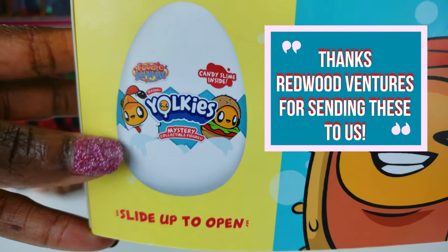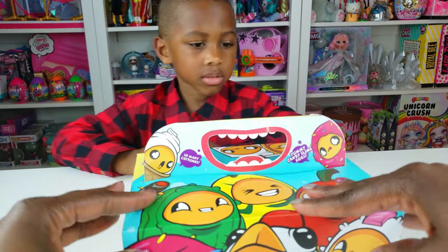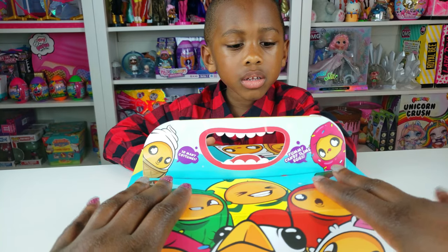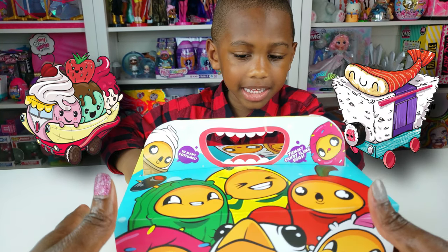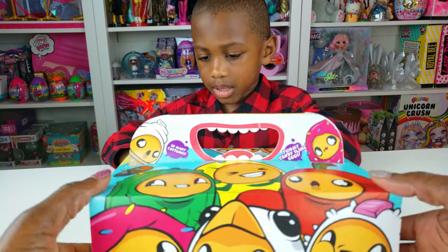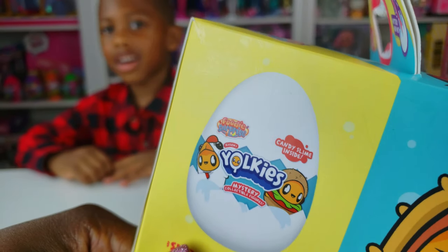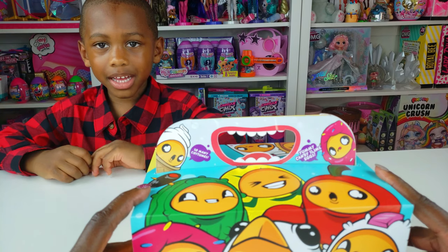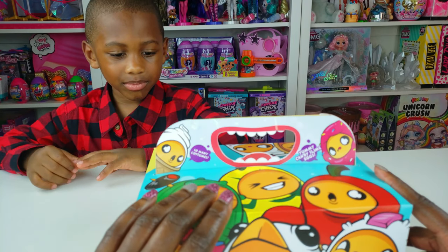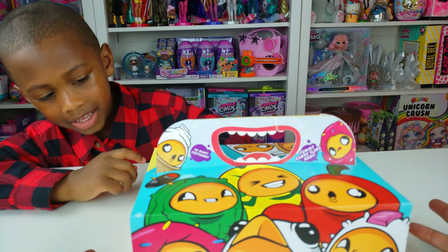Yolkies are made by the same folks who make Foodie Surprise. Previously I did an unboxing where we made some cool Foodie Surprise things — we had a couple of carts and made our own candy gummies. These same folks make Yolkies, and they're candy slime. We get cool collectible things with surprises inside, and also there's candy slime.